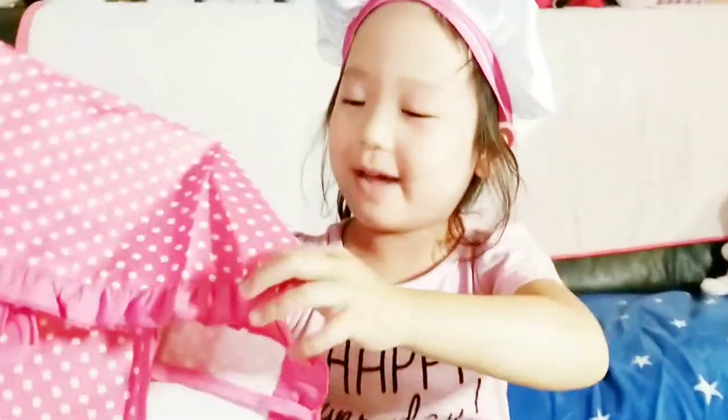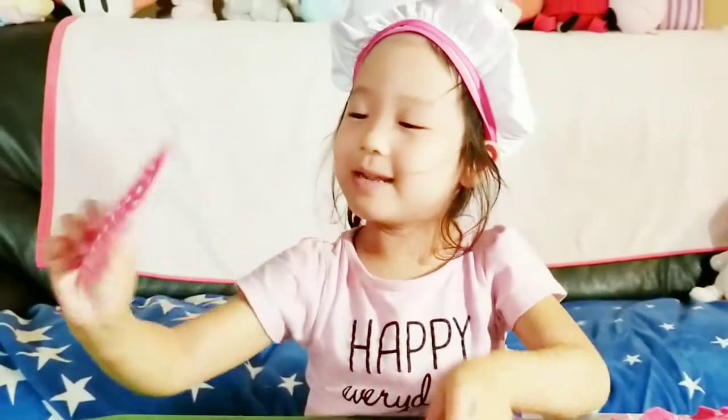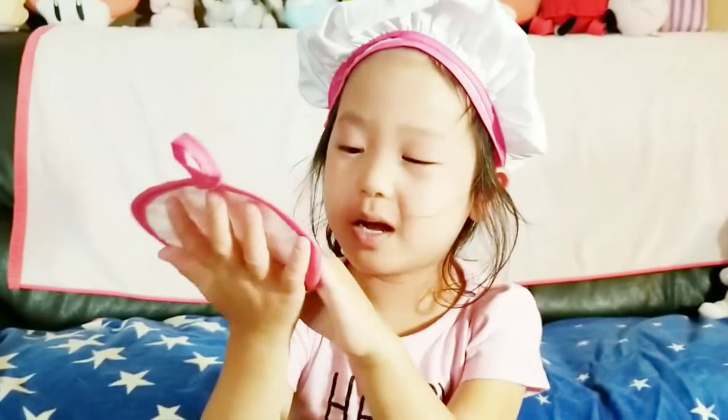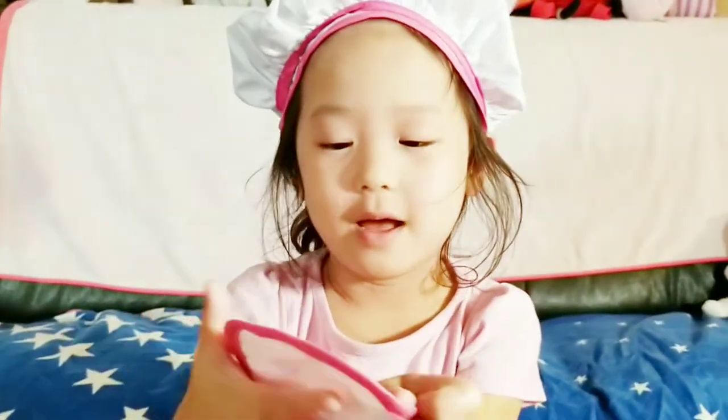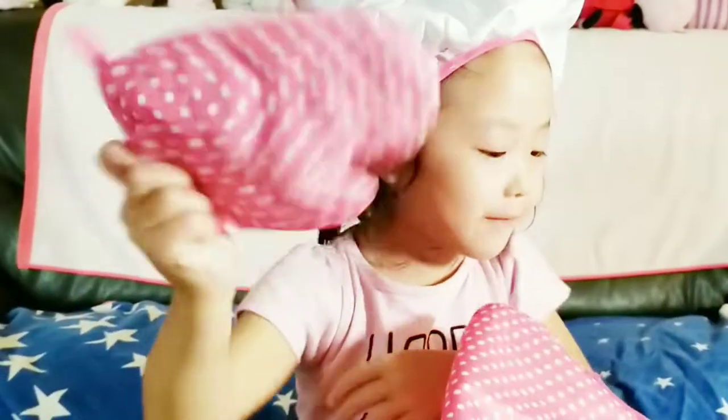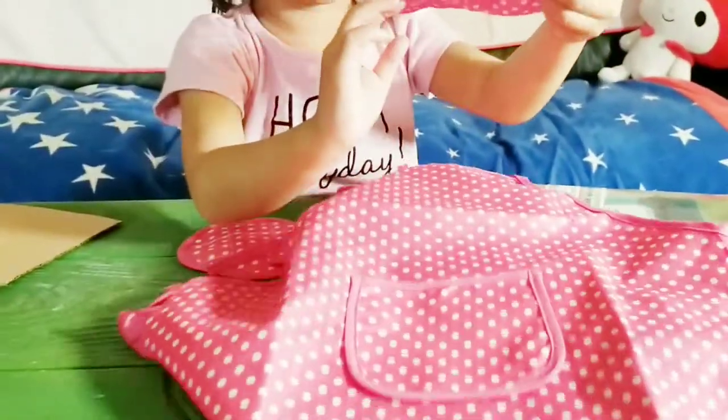This is the apron! Apron! What is this? Hot stuff, like hot pot. You want to wear this? The apron.